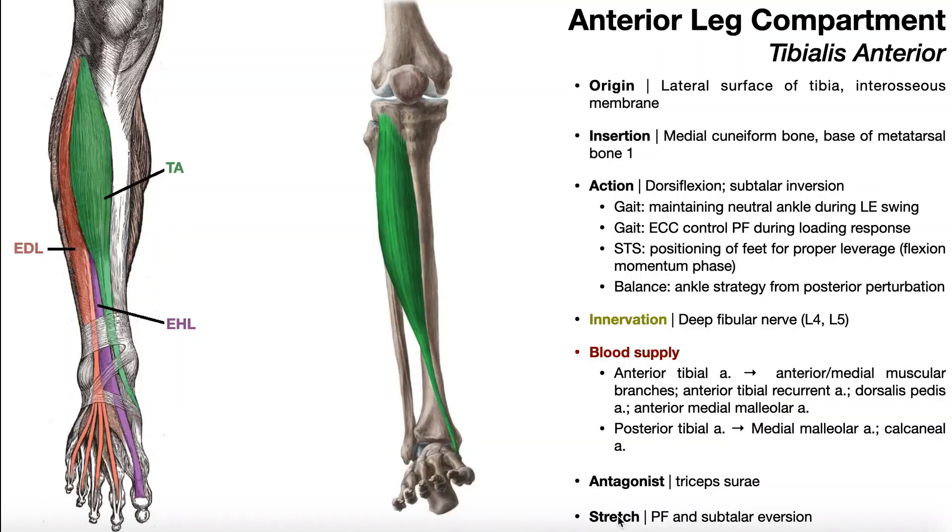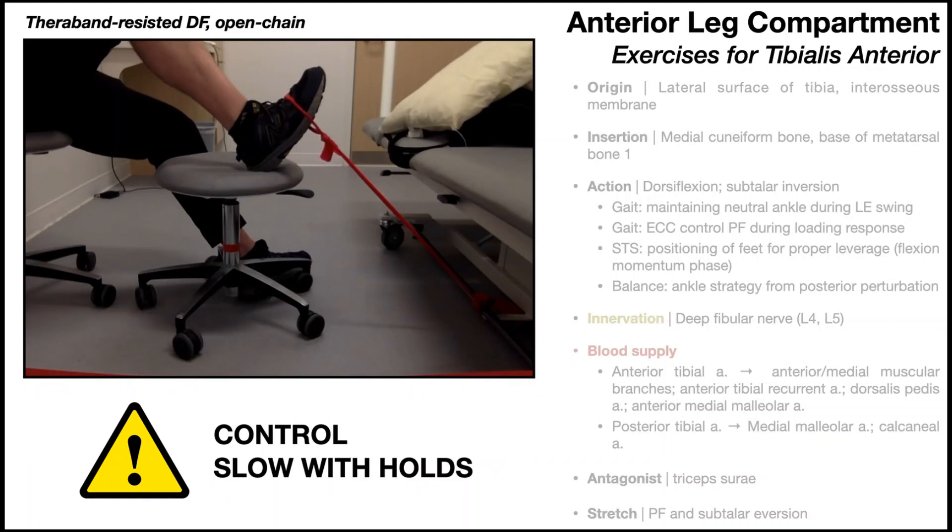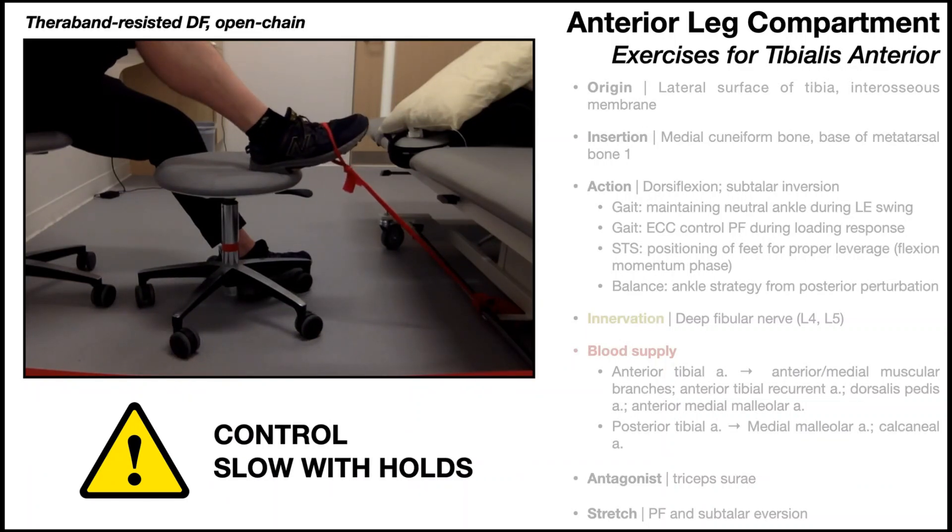What there is a need to do is strengthen this muscle. Before we get into the other two muscles, I want to show you some really good strengthening exercises for the tibialis anterior. This is probably the most commonly given resisted dorsiflexion exercise — open-chain dorsiflexion against theraband resistance.